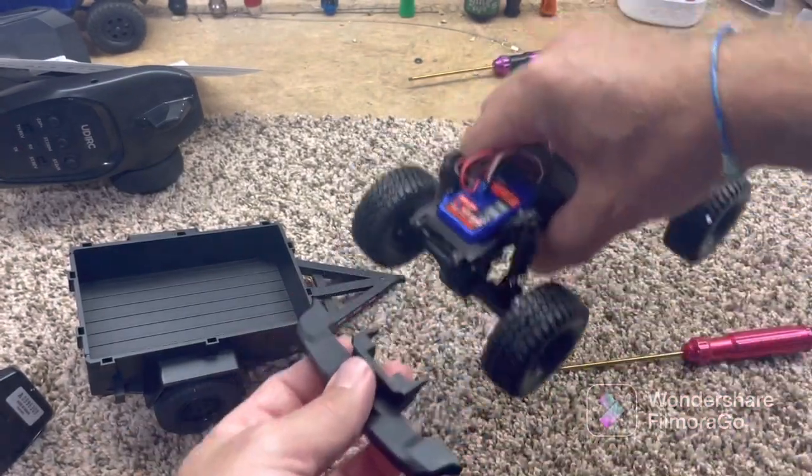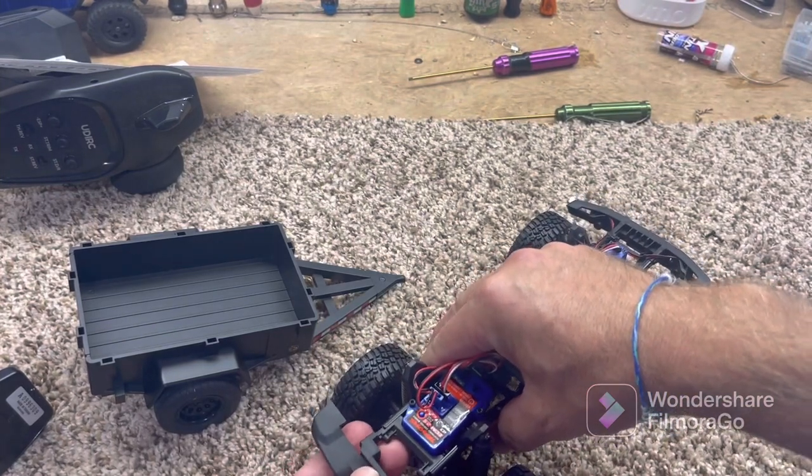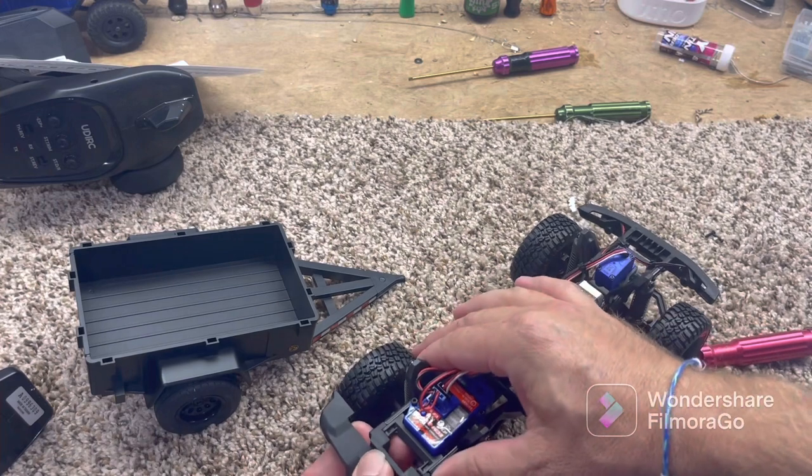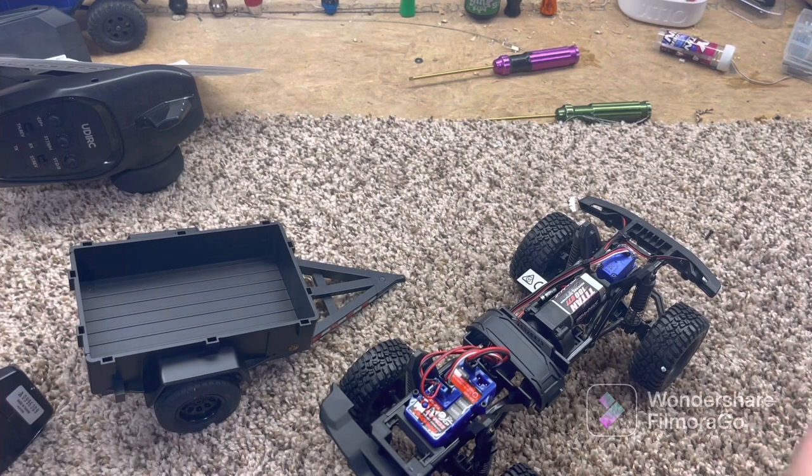So I went ahead and put those two screws in the back. Make sure your hitch is pointed up and we're going to go ahead and push it onto the side, just how it came off. Like I said, this is really easy. Of course, Traxxas just does good work.